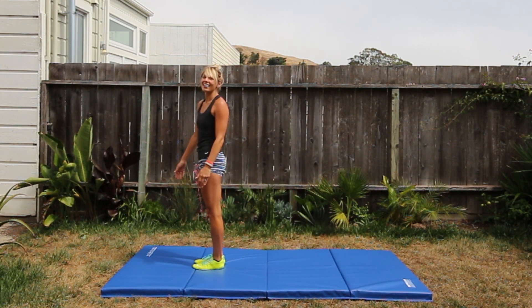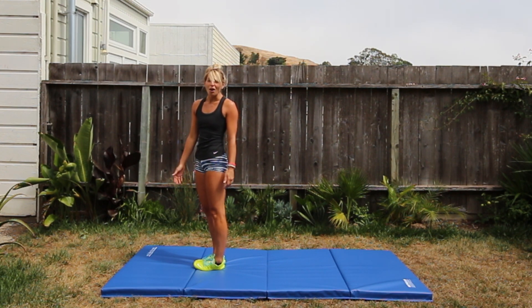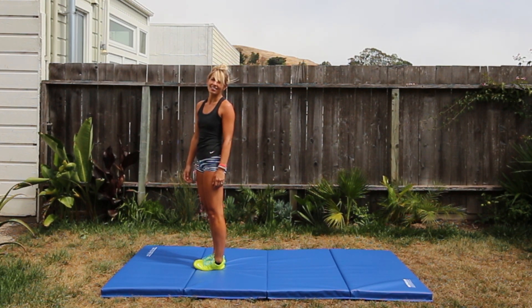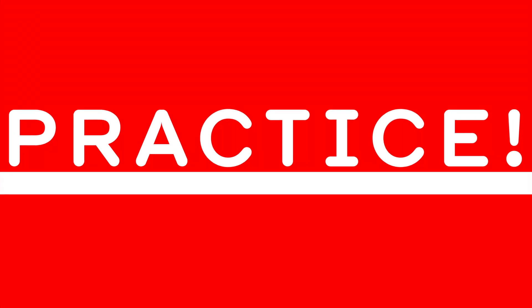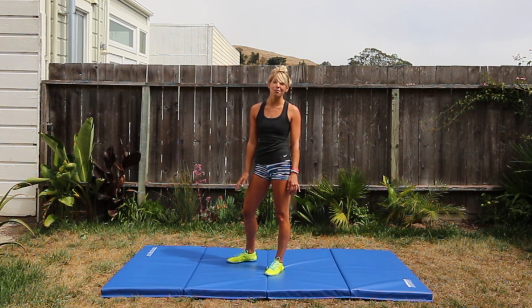Drive those feet — that really helps you get up faster. You'll notice that the farther your feet are, the harder you have to fight to get up. Make sure to practice these basic candlestick rolls a few times in order to get a feel for the momentum and how you can use gravity to your advantage.